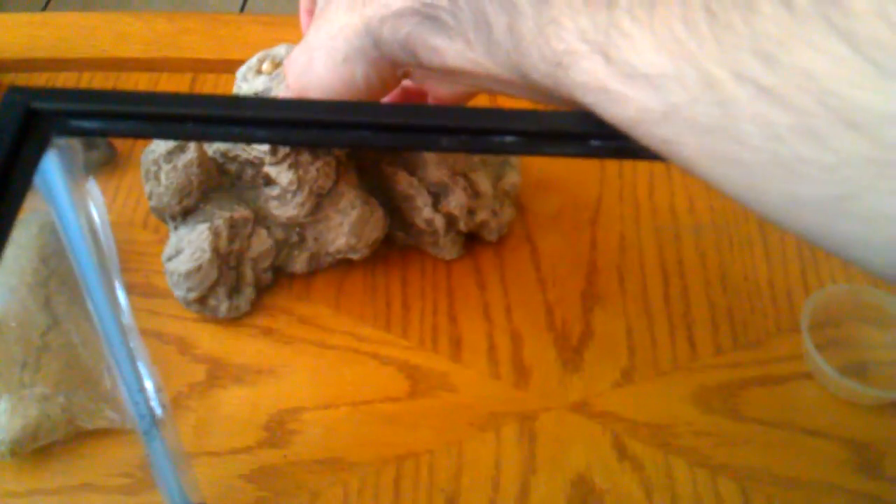I always suggest before you actually take something out of an enclosure and place it on a table, definitely double check to make sure there's nothing crawling around on it — you just never know. I did that one time. I thought there were 13 in here, there were 14 actually, so if I hadn't been paying attention and took a decoration out, it could have come crawling across the table — that would have been a bad moment trying to catch a scorpion.